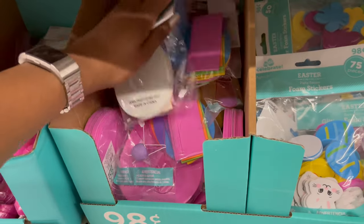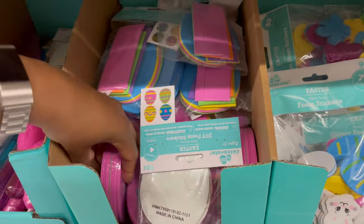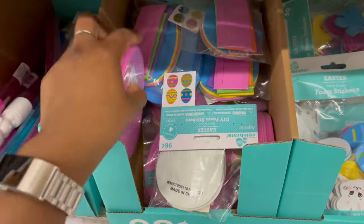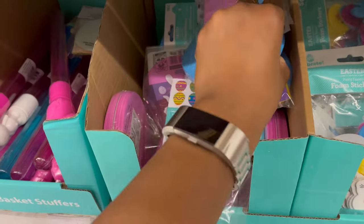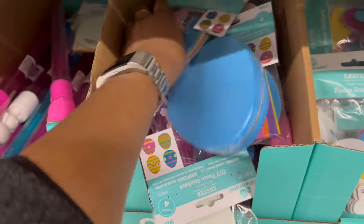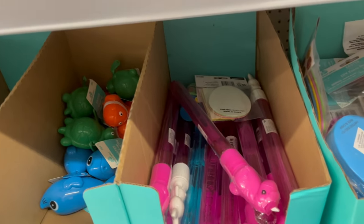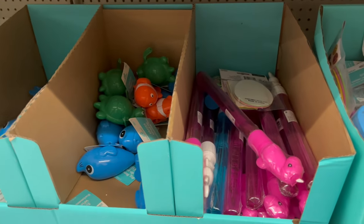They also have plain foam eggs so you can make your own crafts with them.